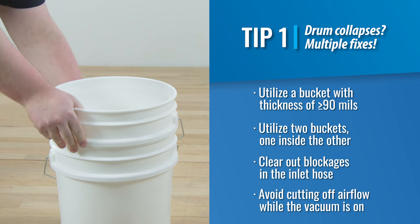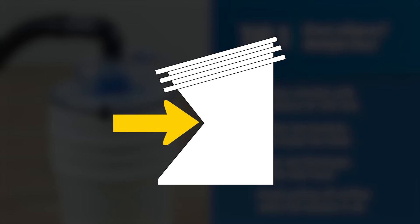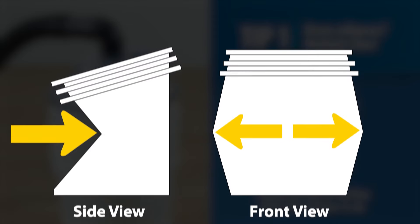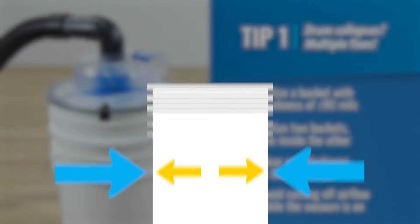Or use two buckets — one bucket inside of another. In order for a bucket to collapse, while the sides do push in, there must be equal force pushing the other sides out. By utilizing two buckets, the sides of the second bucket act as a brace to prevent the sides of the inside bucket from pushing out, and thus creating more space for the other sides to push in. Either of these options will reduce the risk of bucket collapse.